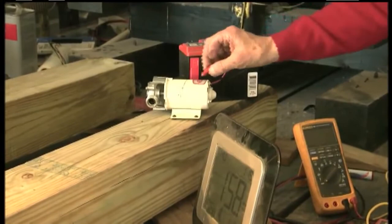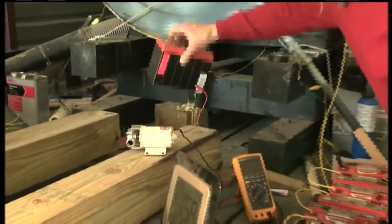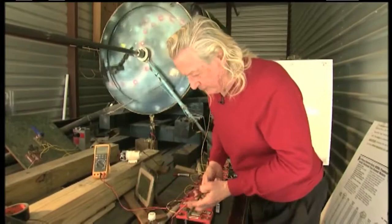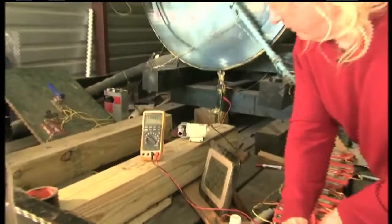Now I'll check this battery voltage real quick. So it's just this motor that was causing the smoke — that's correct. What's our voltage on that battery? 11.4. And it started at 11.8.